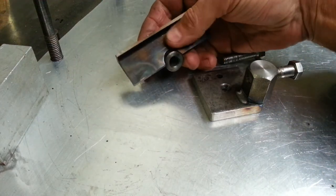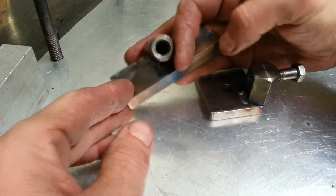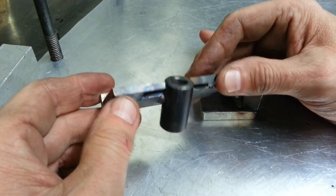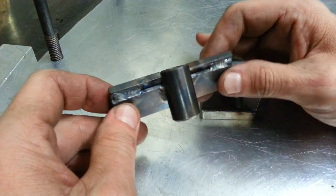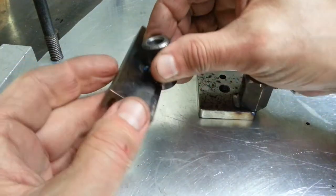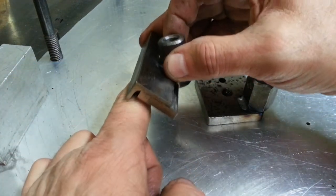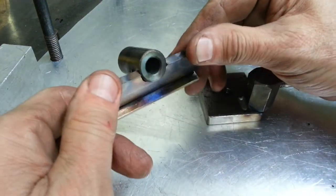I have a South Bend 9, pretty small lathe. I started out with a piece of angle iron, then I milled this piece here. I also had to make a spacer, so I used some flat stock I had laying around and welded the flat stock to the angle, so this fits on the lathe bed itself.